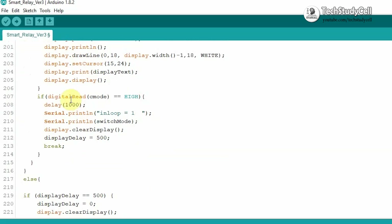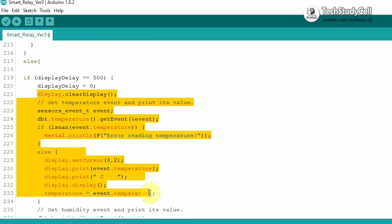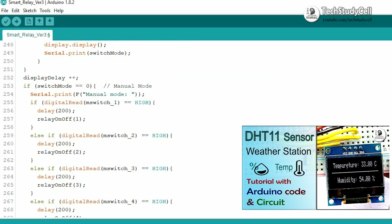After selecting the mode, if we press the C mode button again, then with the break statement it will come out from that infinite loop. Now in the else block, this block of code is to display the temperature and humidity reading on the OLED display. You can refer to my previous video where I explained how you can display sensor readings on the OLED display.